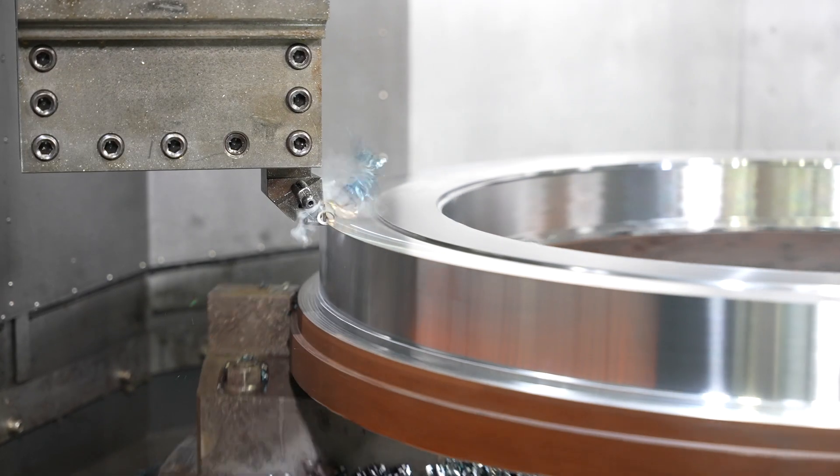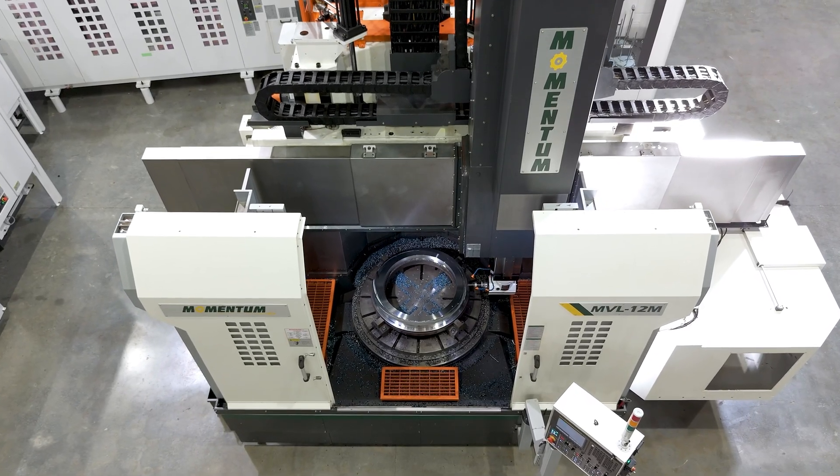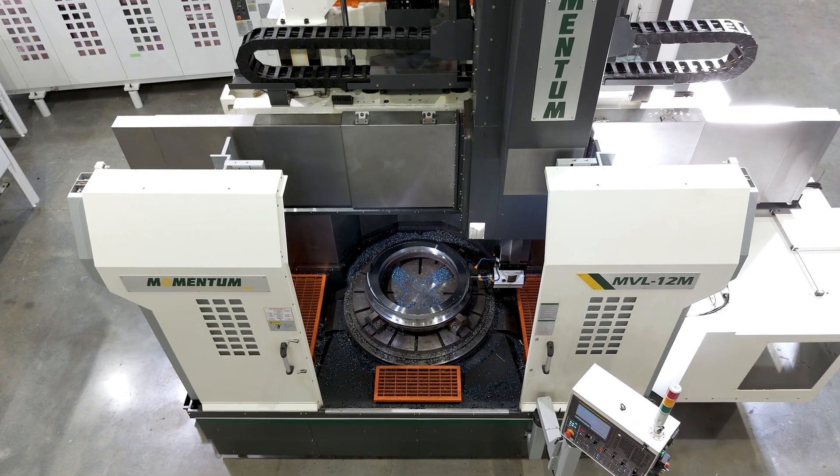The MVL-12M has a 1.25 meter table, which is 49 inches. It has a 1.6 meter swing, which is 63 inches.